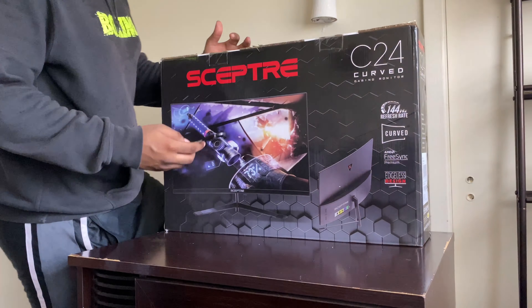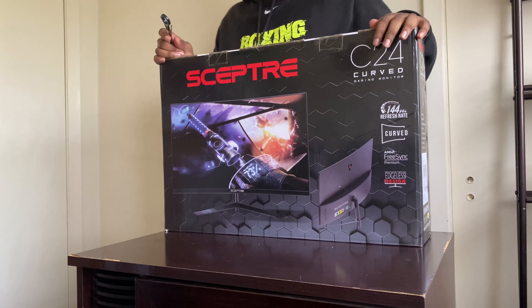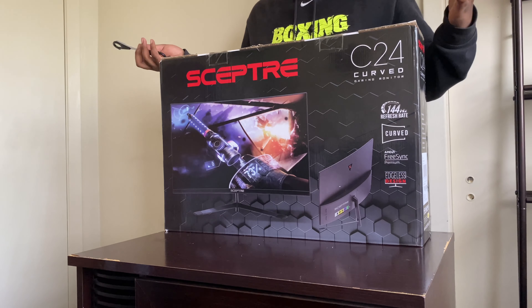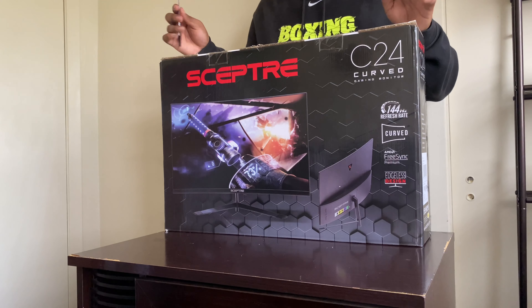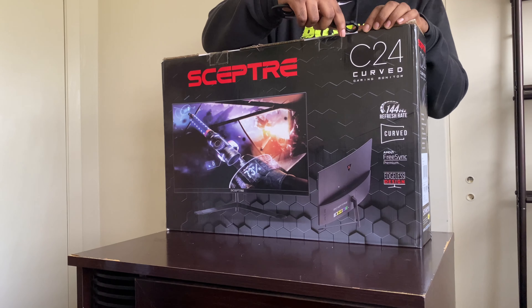Don't mind the sweat — it's super hot in here. Because this room has super good lighting I decided to record it here, but it's still super hot. Just bear with me. Let's get into the unboxing.